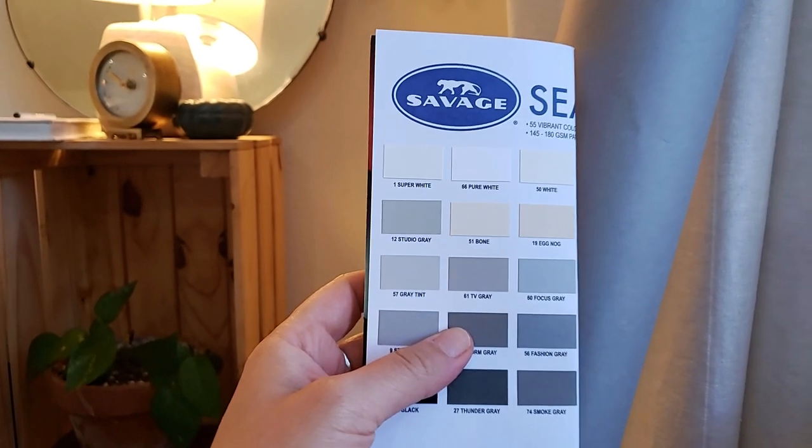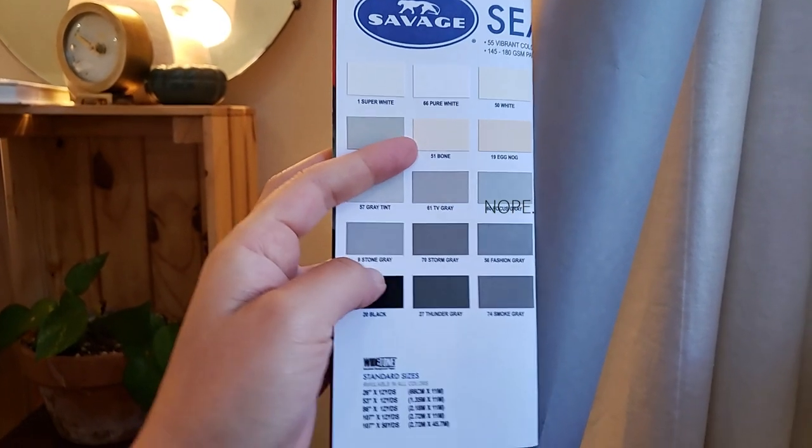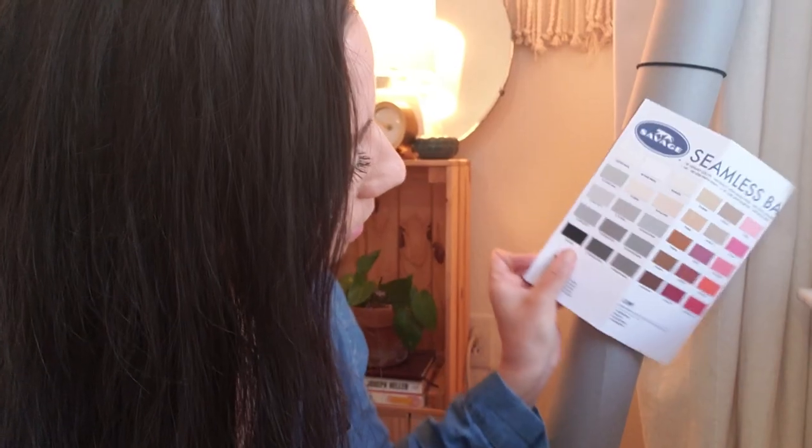I thought it was fashion gray, but looking at the chart I was like, I don't think I have fashion gray. I moved closer to a window to see it better with natural lighting and make sure the camera is showing what I'm seeing. It looks like mine is going to be either focus gray or stone gray. Next to my computer I could have sworn it was focus gray, but now I'm pretty sure it's actually stone gray — they're so, so similar.